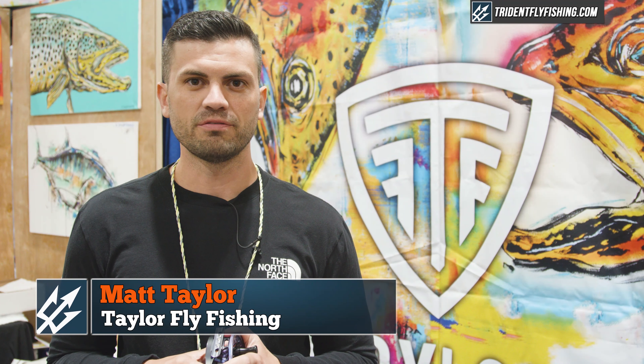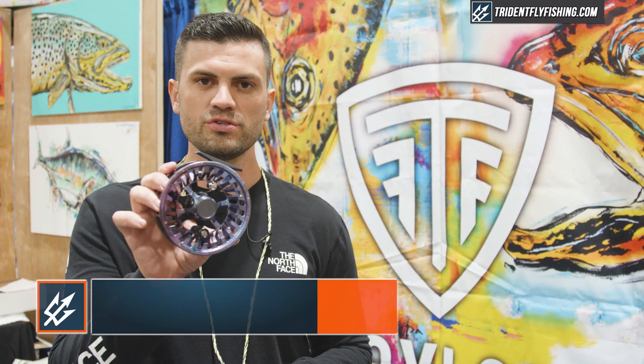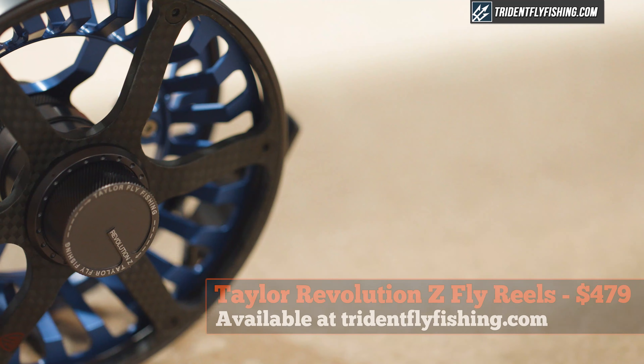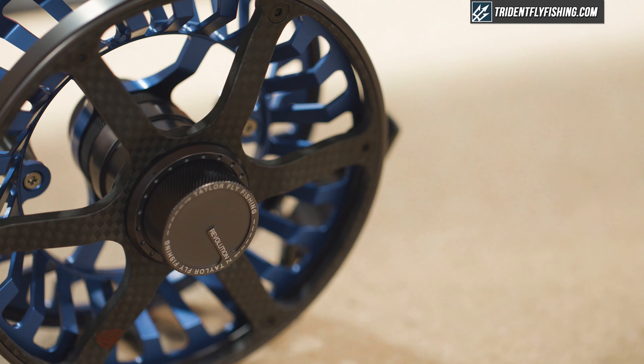Hey, this is Matthew Taylor from Taylor Fly Fishing. Wanted to introduce you guys to our Revolution Z Reel. This is our top-of-the-line offering, and it has a few really good features — some cool things about it.